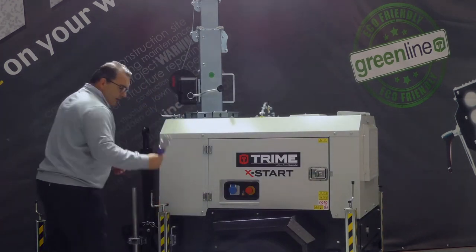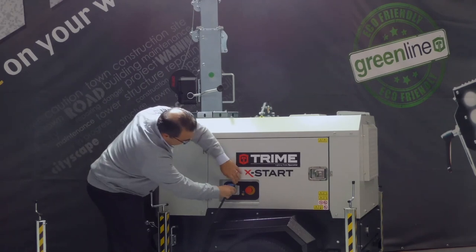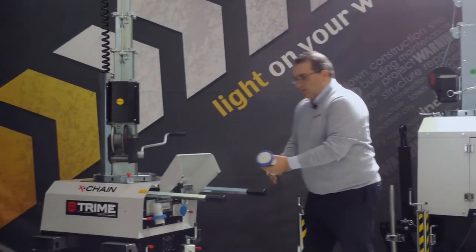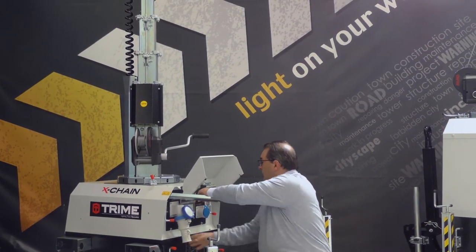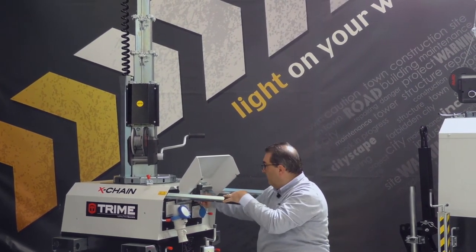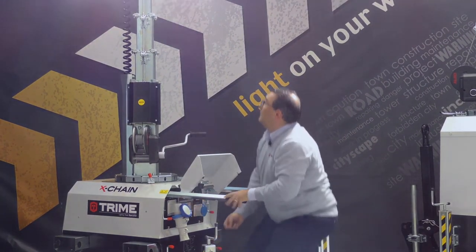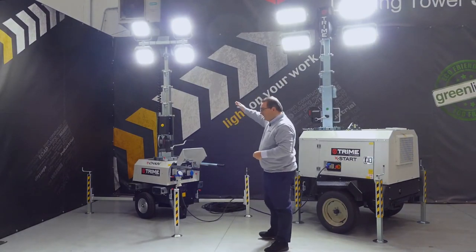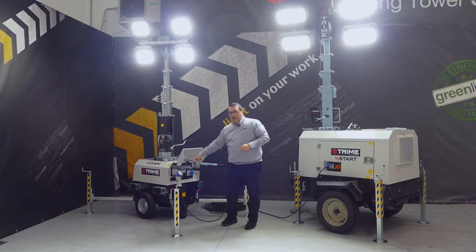We close the machine cable at the auxiliary outlet, then we go to the exchange unit and take the plug — manually connecting positions one, two, three, and four.